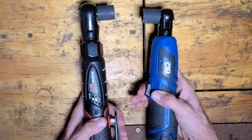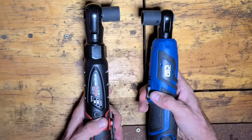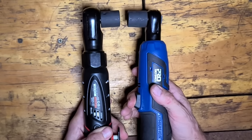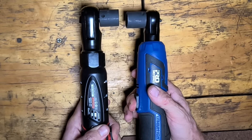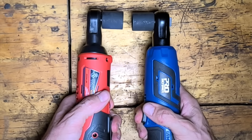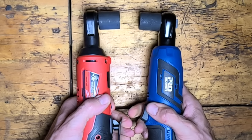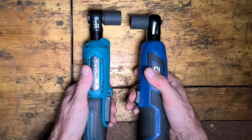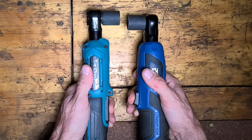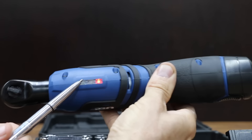From the time the trigger or paddle is squeezed until the tool goes to work is called trigger delay. In a side-by-side comparison, the ProStormer is slightly faster off the line than the Earthquake, but the Earthquake has a much better brake. The ProStormer is barely faster than the Milwaukee, but the Milwaukee is definitely faster off the line than the Earthquake. Neither the Milwaukee nor ProStormer come to a stop quickly like the Earthquake does. The ProStormer is actually a fraction of a second faster than the Makita, but the Makita has an electronic brake which allows it to stop quickly. So the ProStormer has the best trigger speed, but Milwaukee and Makita make more RPM.